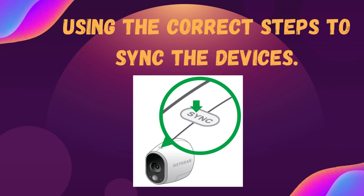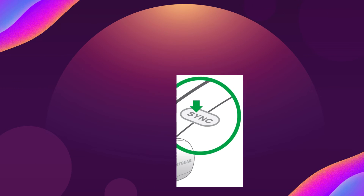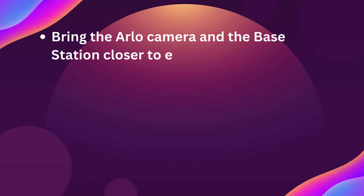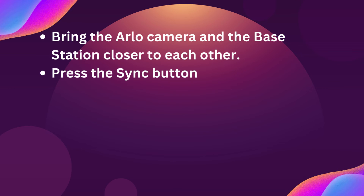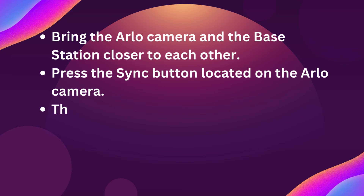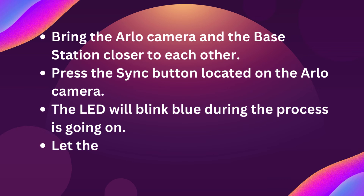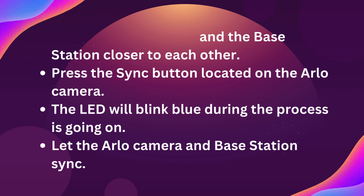Using the correct steps to sync the devices: bring the Arlo camera and the base station closer to each other. Press the sync button located on the Arlo camera. The LED will blink blue while the process is going on. Let the Arlo camera and base station sync.